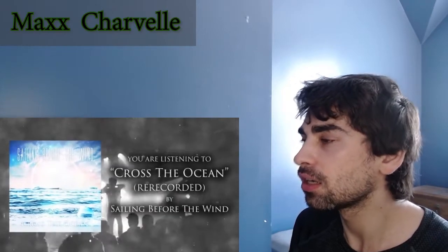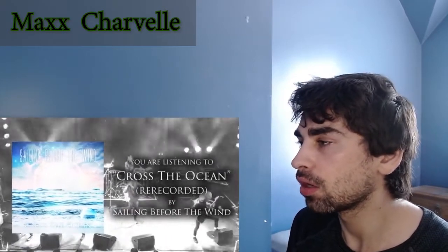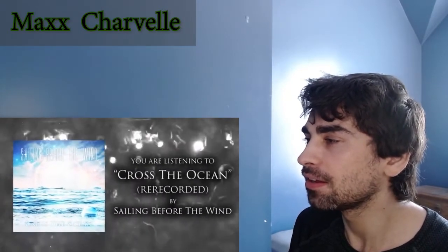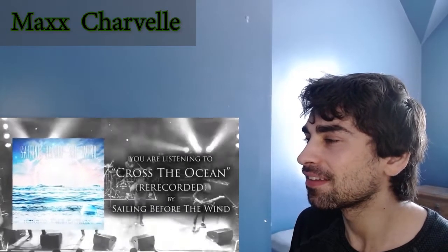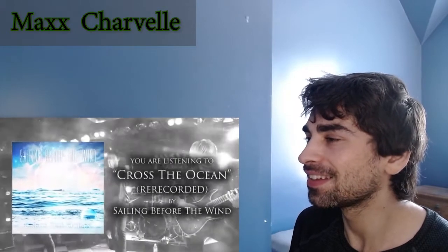Six years of separation, tensioned on 'cause it ends. Let me look back. Four years of strong rain, six years of separation, tensioned on 'cause it ends. No way to die, to revive! No way to die, to revive!